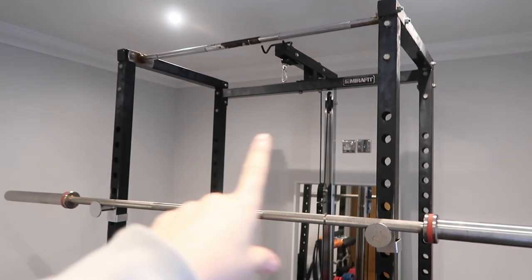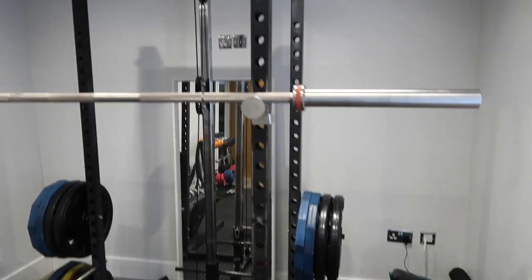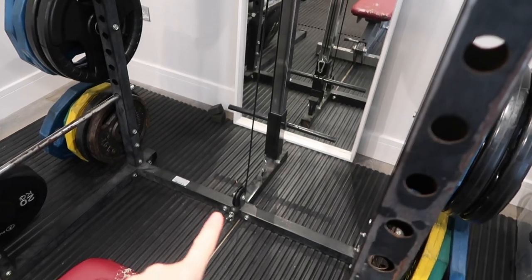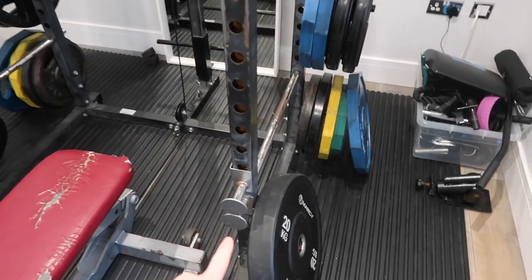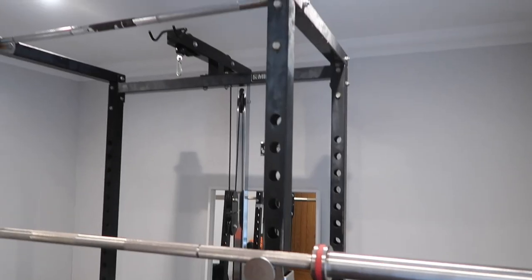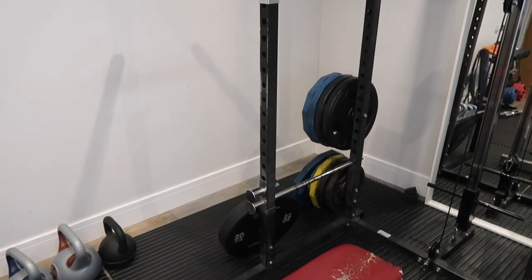Right guys, without further ado, let's get on with this tour. I'm going to start with the rack, which is probably the main thing that holds this whole place together. This is the Myrafit rack we have. We did originally have it just as the rack itself, and then we added the cable attachment at the back, which has got a pulley at the top and a pulley at the bottom, so you can plate load it at the back and have attachments at the top and the bottom. It came with safety bars, which are really good if you are squatting on your own, and it also has a pull-up bar across the top — literally just a bar, but it does the job 100%.